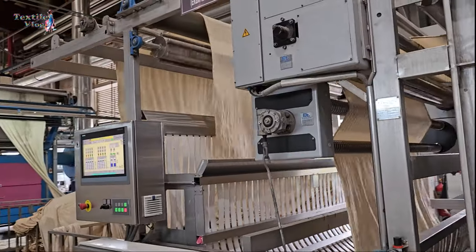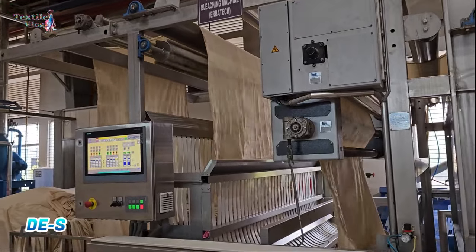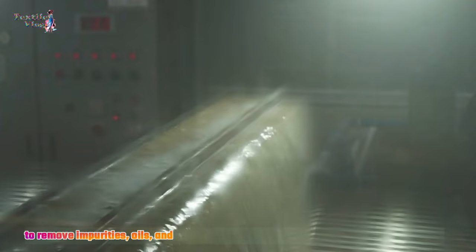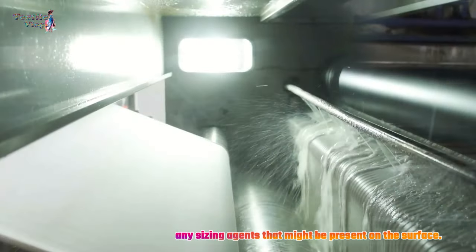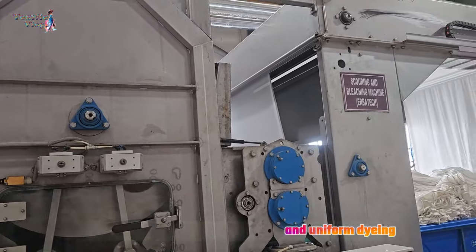Pre-treatment. First, the fabric undergoes a pre-treatment process which includes desizing, scouring and bleaching to remove impurities, oils and any sizing agents that might be present on the surface.